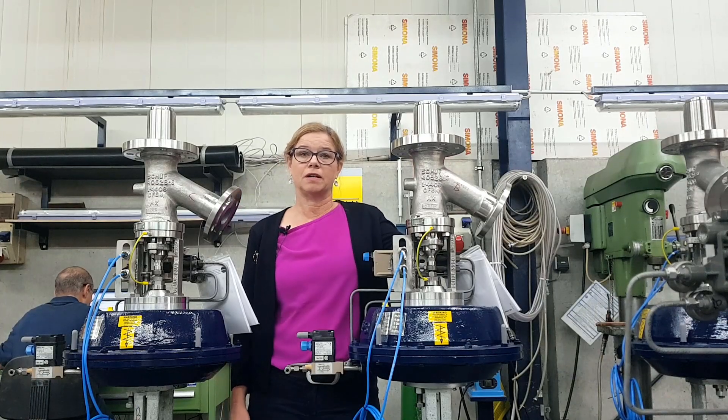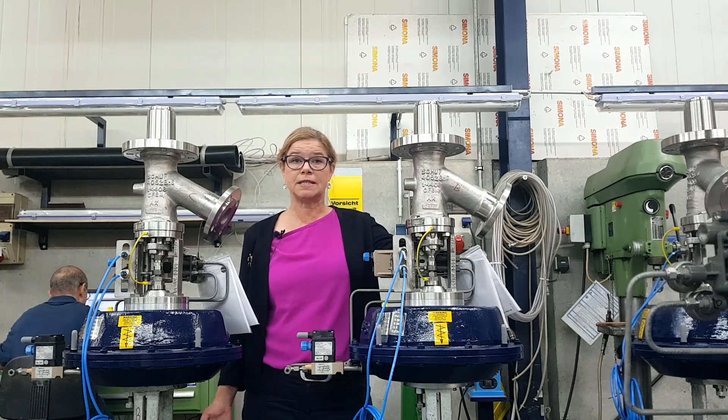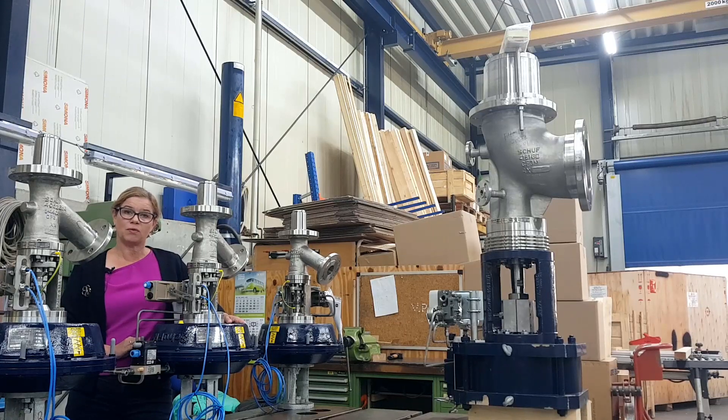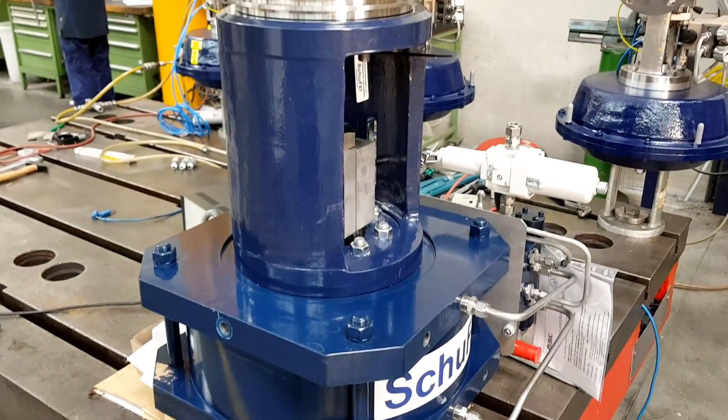The seat is machined according to the customer's given dimensions so it fits exactly in their vessel. Most control valves come equipped with an actuator — in this case a pneumatic actuator or here a piston actuator.